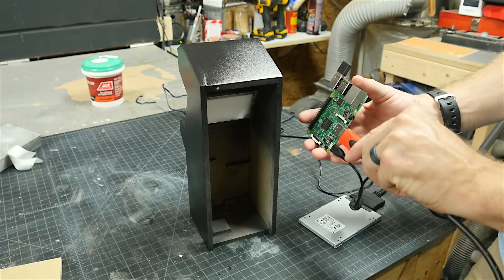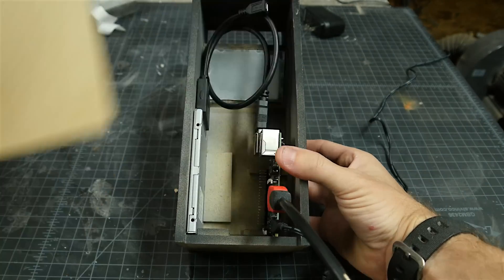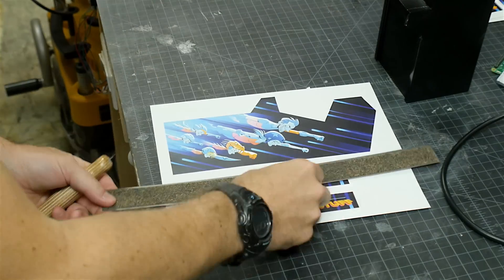The last piece to be cut was the back panel, and I want this to be able to come in and out, not be permanently attached. I put in the components, and then set the piece in place, making sure that there was enough room for the wires to come out and for some ventilation. Once I knew it was fit, I painted it off camera, just like I had done the rest of the case.